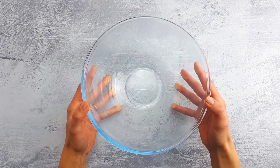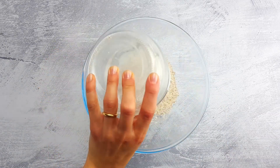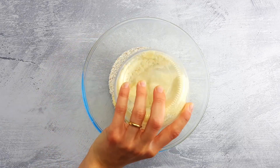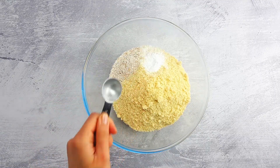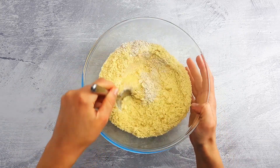Now it's time to start making the dough. Add wheat flour to a bowl, followed by almond flour and baking powder. Give a quick stir to distribute the baking powder evenly.